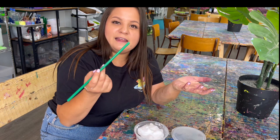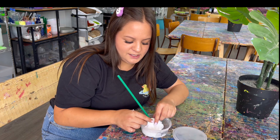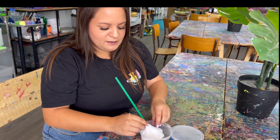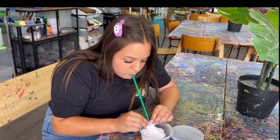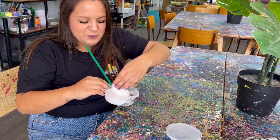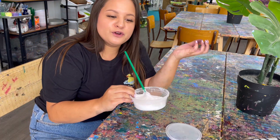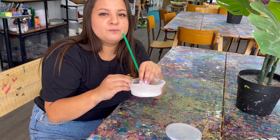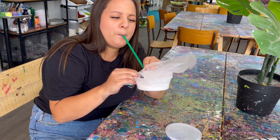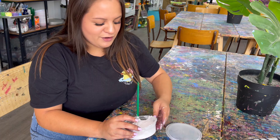Before we go, I'm going to show you a little trick. Get any straw, put it inside your slime, seal up the slime around the edges where the slime meets the straw, and then just blow out. You can make some really cool slime bubbles — this is one of my favorite things to do. Sometimes we have contests to see who can blow the biggest bubble.